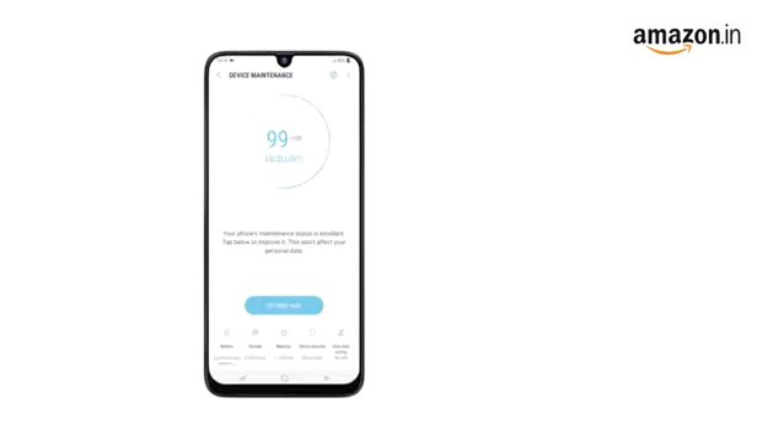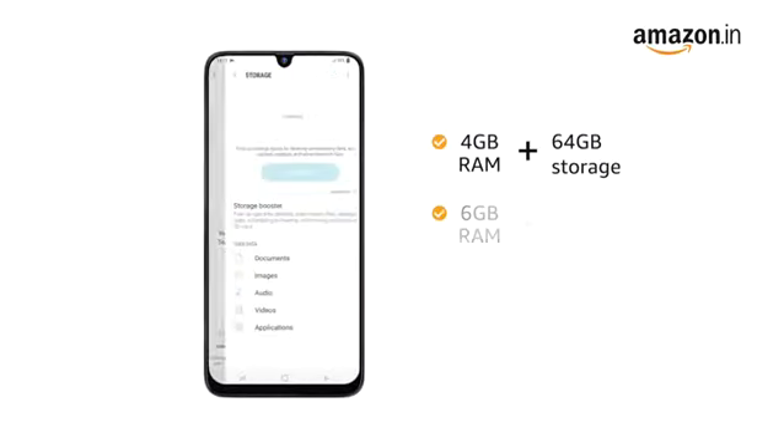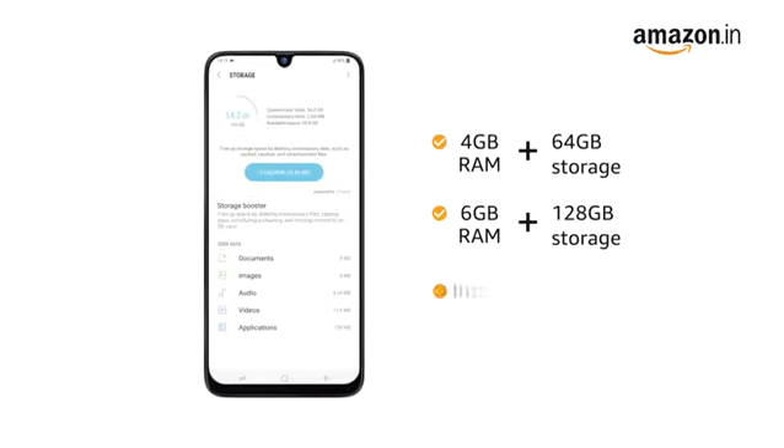The phone is available in two memory variants: 4GB RAM plus 64GB storage and 6GB RAM plus 128GB storage. Internal memory is expandable up to 512GB.